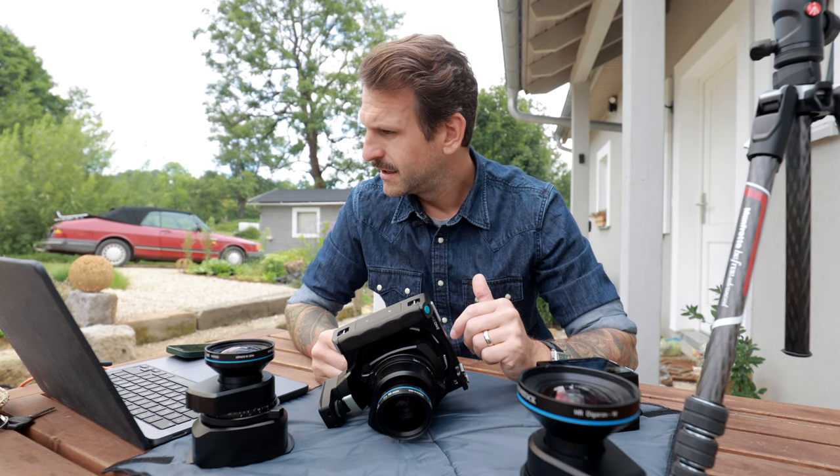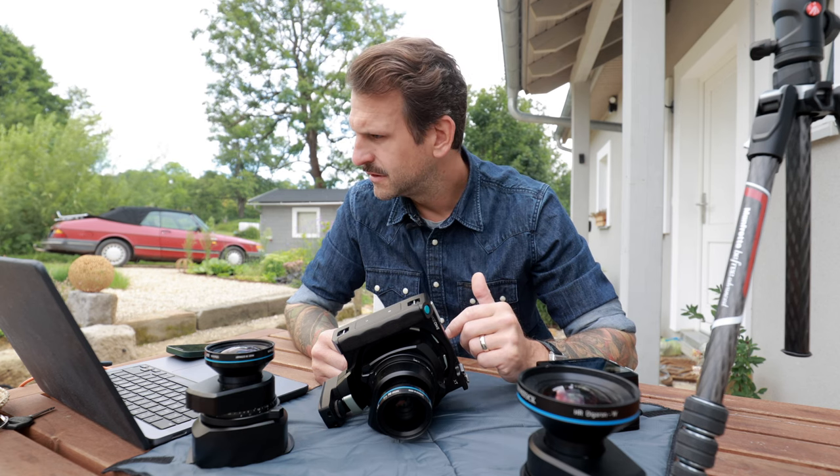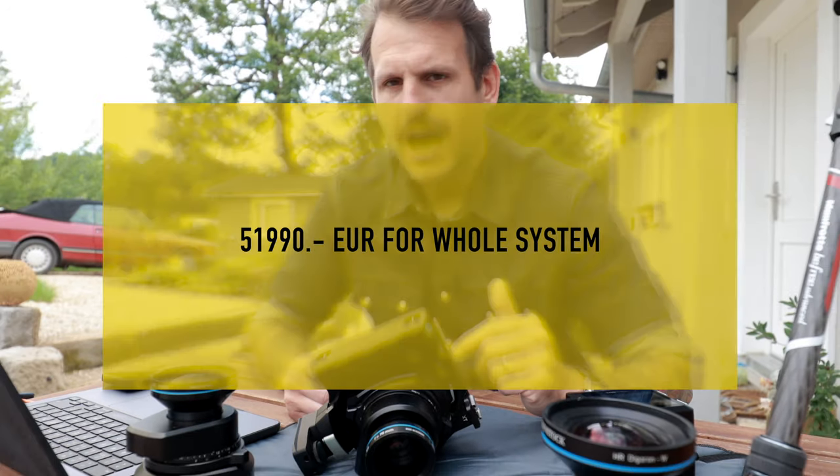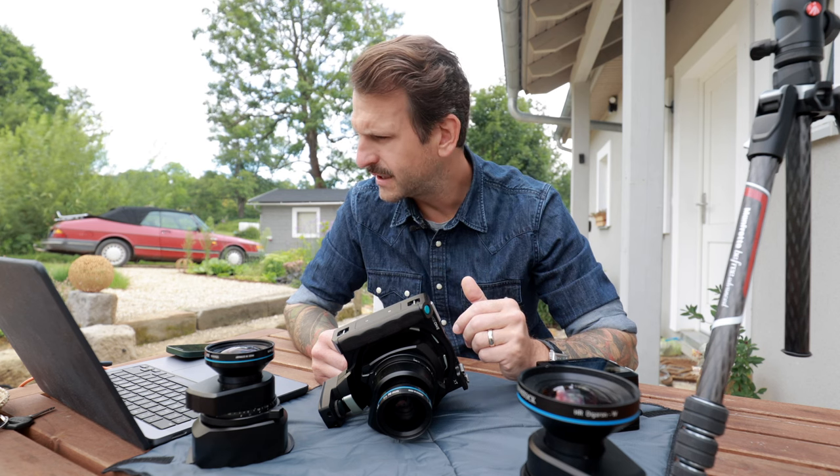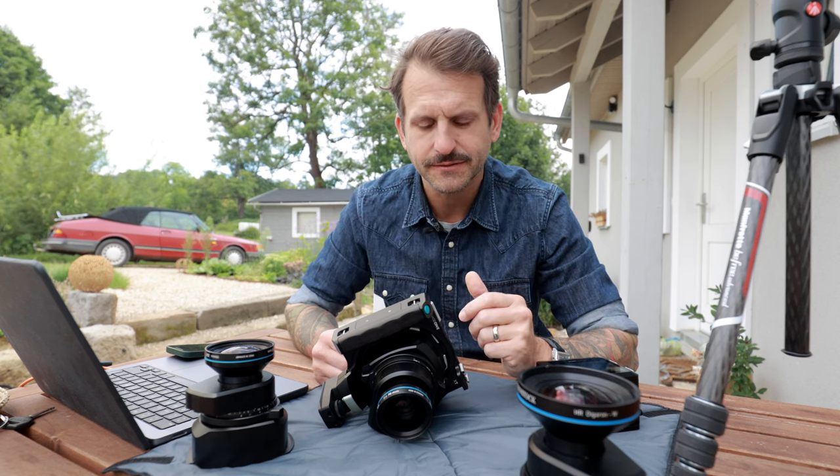Let's start this video with some questions I have regarding the Phase One XT and Phase One in general. Is it expensive? Yes. How much? Yes. How many frames per second? Almost two. How many autofocus points does it have? None — it's only manual. Then why is it so special? Well, let's talk about it.